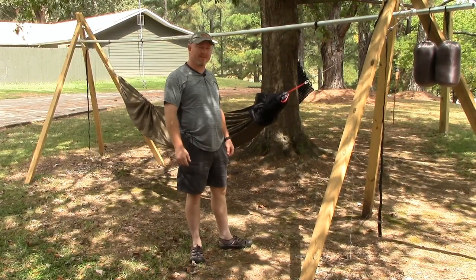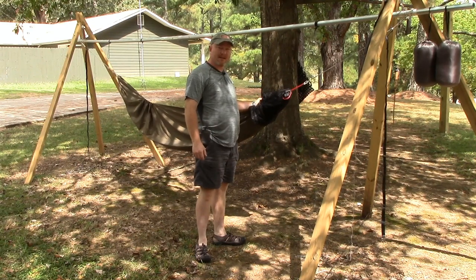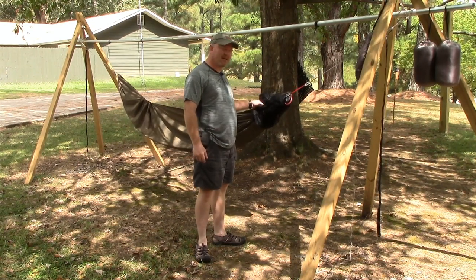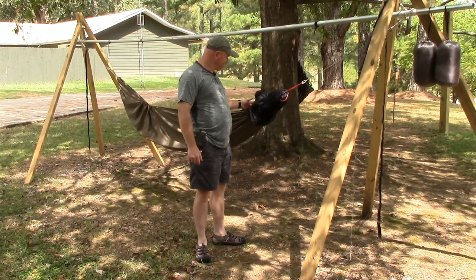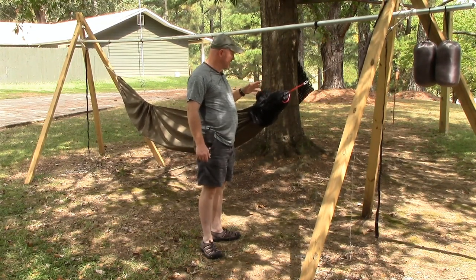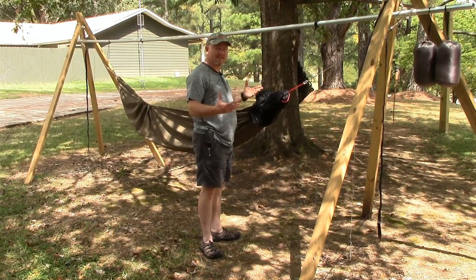Good afternoon, guys. Mike here with Wilderness Warriors and Woodsman's Gear on YouTube. I've got a new product to add to my hammock camping setup today. I picked up a Franke style bottom entry bug net from Dutchwaregear.com. I think it's around $58 to $60. It is a full bug net that encompasses the entire hammock.